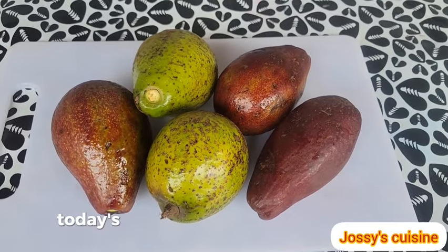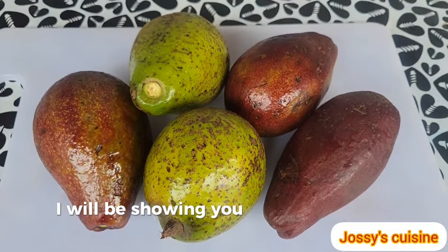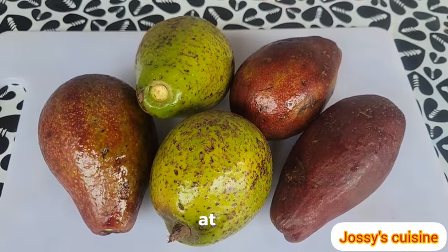Hi friends! Today's recipe is going to be very special. I will be showing you how to make your own avocado oil at home.